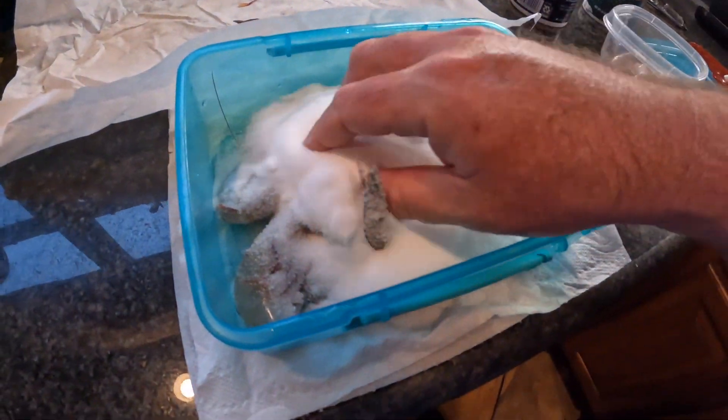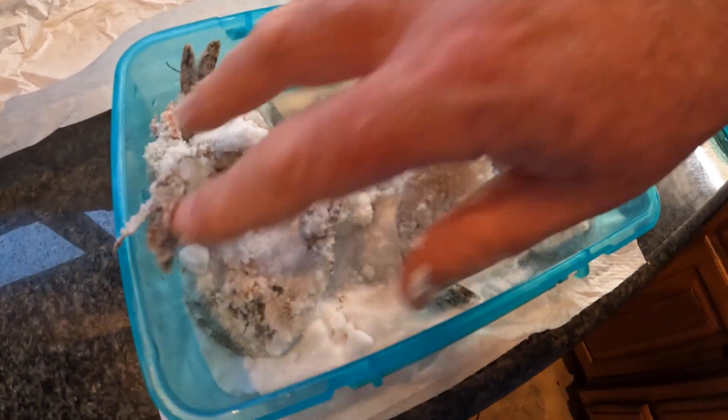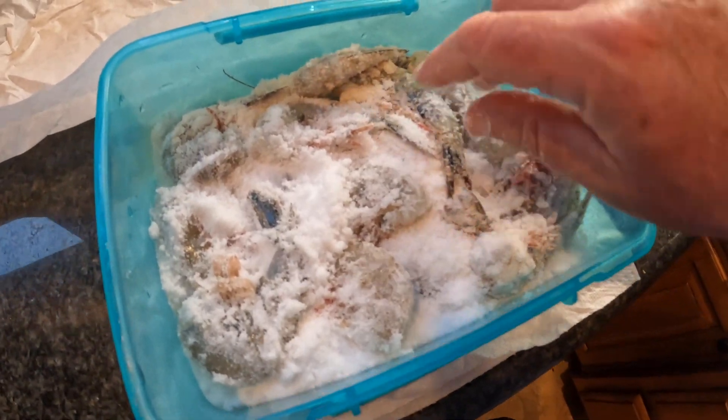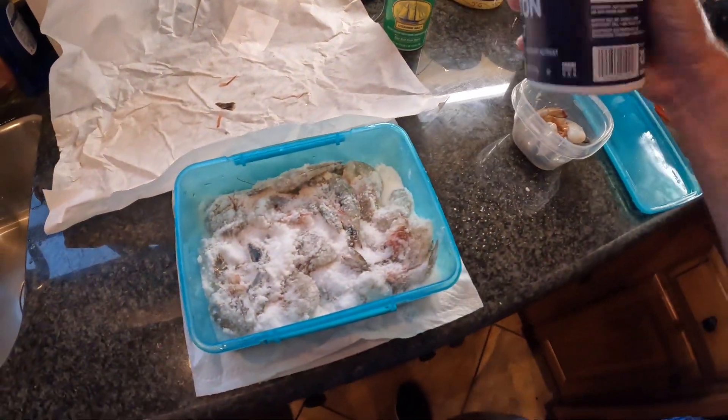You can use the same salt over and over again. I finally dumped this salt out today and I've been using this same container, same salt, for about a year — it'll still work. Water will accumulate in the container; you just drain the water out.